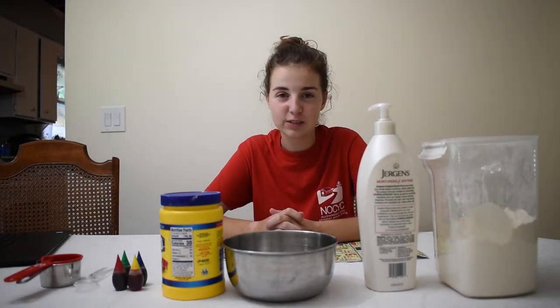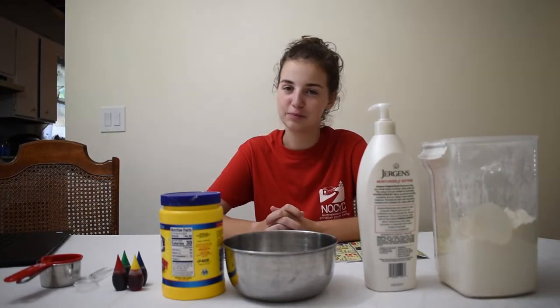Hello and welcome back to virtual MSUIC craft time. I'm still one of your hosts, Melissa Wallach. Today we're going to be making cloud dough. Now as fun as this craft is, it is kind of messy, so you might need the help of a parent.